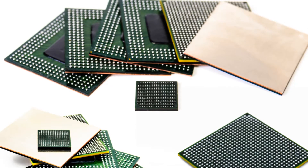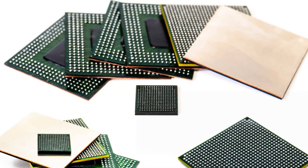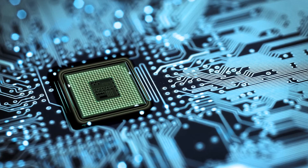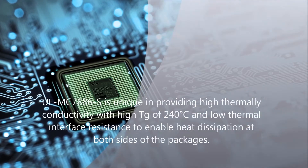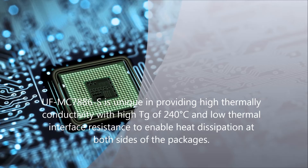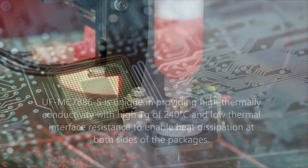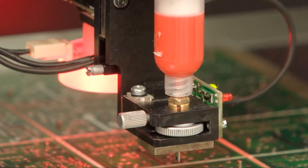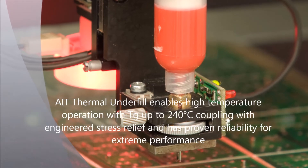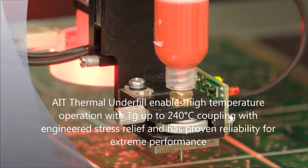Underfill must not induce excessive stresses during reflow soldering temperatures up to 250 degrees Celsius. AIT underfills combine specialty chemistry with engineering to achieve high thermal conductivity while maintaining low viscosity for ease of capillary underfilling, dispensed from paste to two edges of the flip chip for larger devices. AIT's novel underfilling encapsulation compound has a TG of up to 240 degrees C with thermal conductivity of approximately 4 to 8 watts per meter Kelvin.